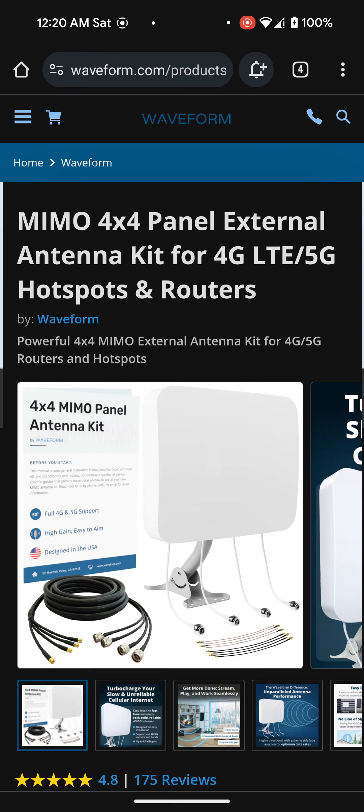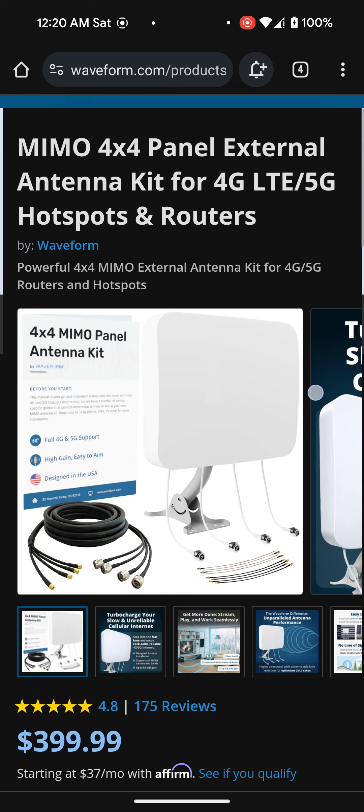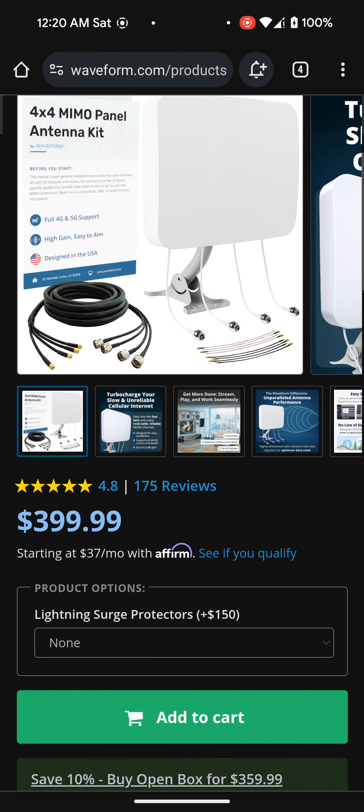Long story short, I'm just trying to get more reliable signal and more reliable speeds. Like I said, we're getting a very good signal right now, but if I can get an excellent signal, that will definitely be better. As you can see, it has 4.8 stars and 175 reviews. I'm not going to go too much into that.